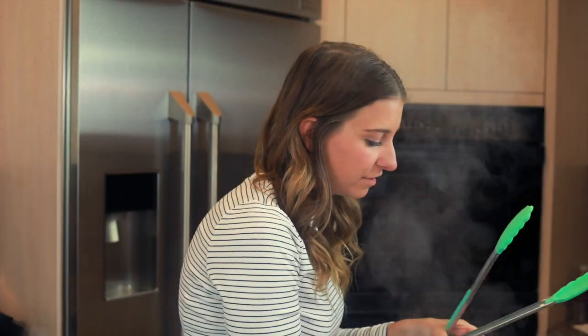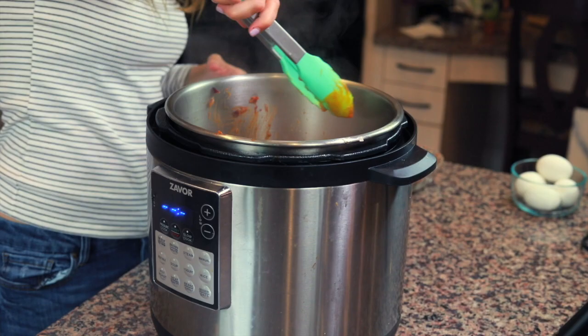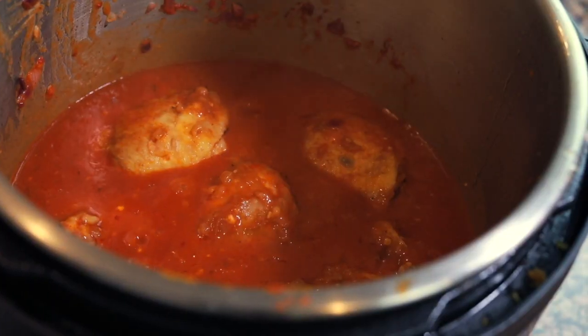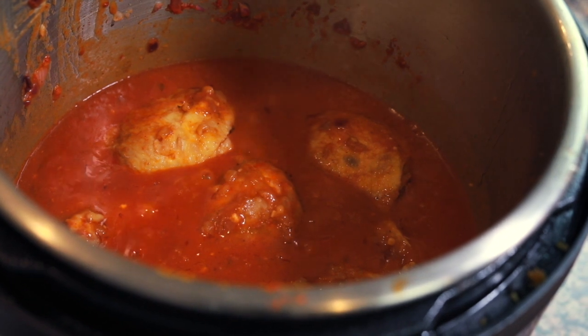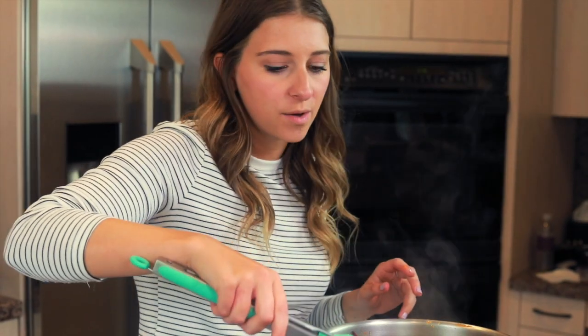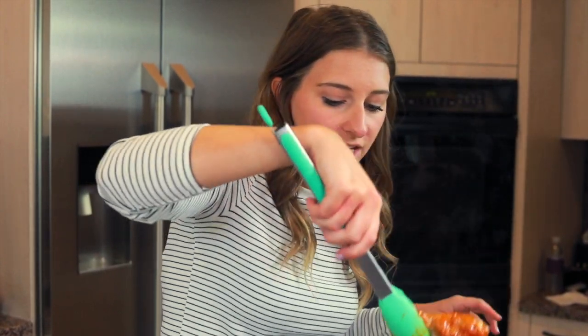Once your sauce starts to bubble and thicken, turn the sauté function off and add the cooked chicken back into the sauce just so it can heat up. To get two pounds of chicken I used three bone-in skin-on chicken thighs and three chicken drumsticks. You can use any combination though — if you like breasts better, you can also cook chicken breasts with this recipe as well.